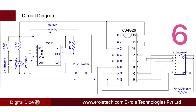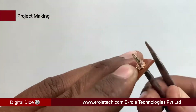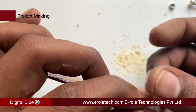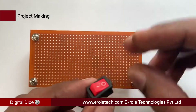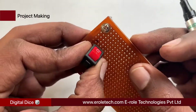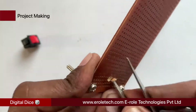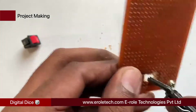This is how the digital dice works — each time we press and release the tact switch, the display shows a random number. Now we will make the PCB base. We take a zero PCB and make a hole at each corner. We insert a one-inch screw into each hole, add a plastic spacer, and use a nut to lock the spacer. To fit the on-off switch, we use a permanent marker to mark the outline on the PCB, then use a tweezer and cutter to make and cut the hole.